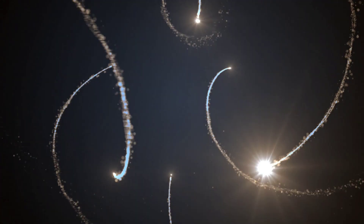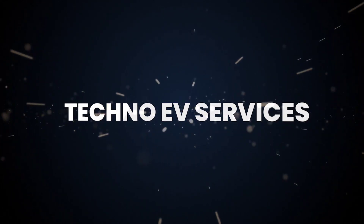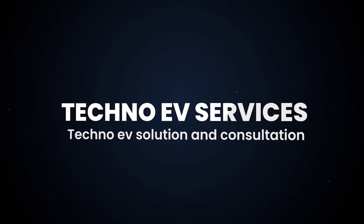Hello everyone. Welcome to this video. Today we are going to talk about lithium-ion cells.